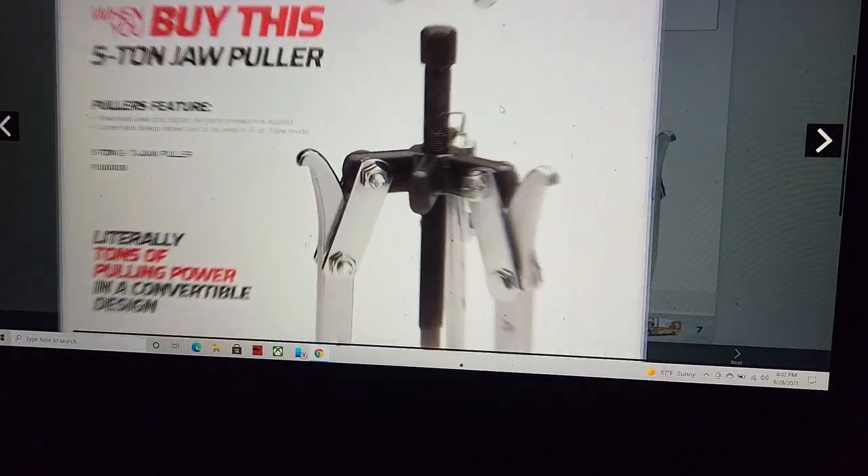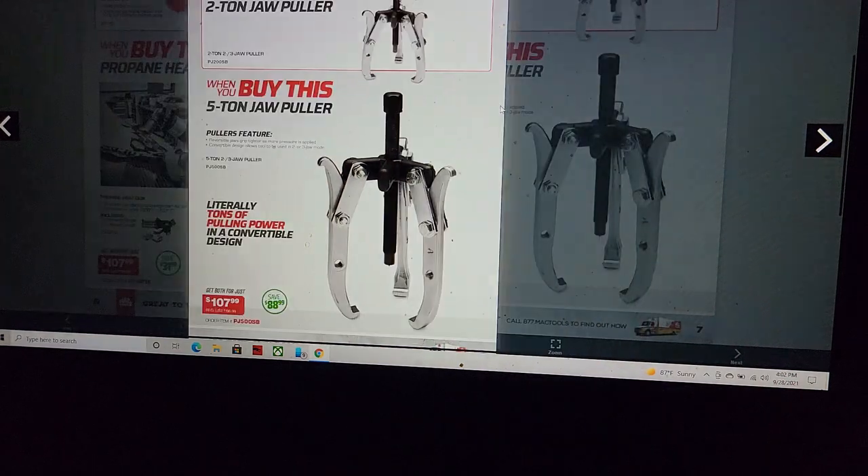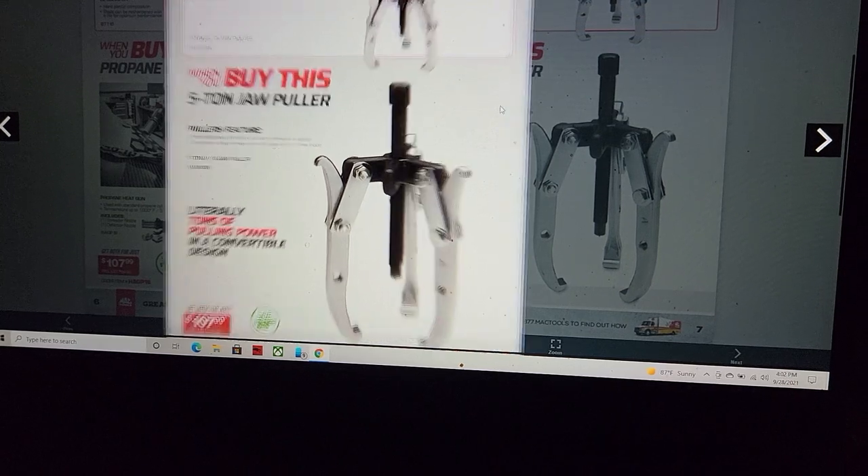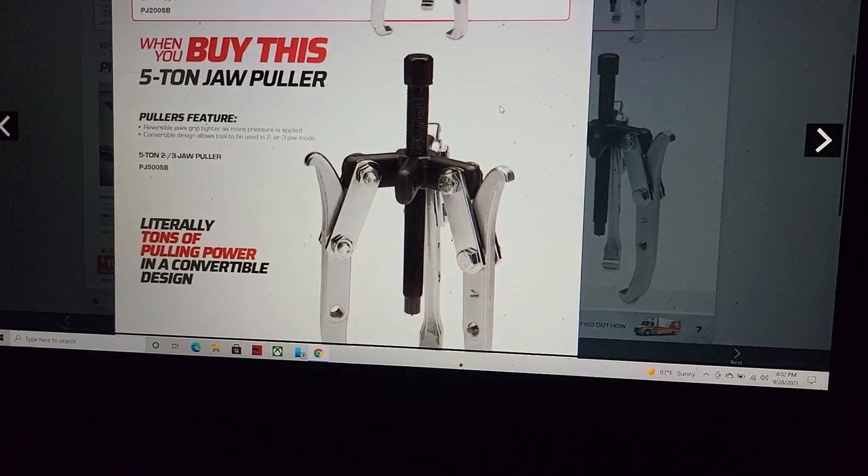Five-ton jaw bundle — I gotta tell you, I don't like this deal. Two-ton and five-ton — I think I can literally buy these from Dynamic. I like the Dynamic ones — the seven-ton and five-ton pullers I got from Dynamic are the cat's meow.